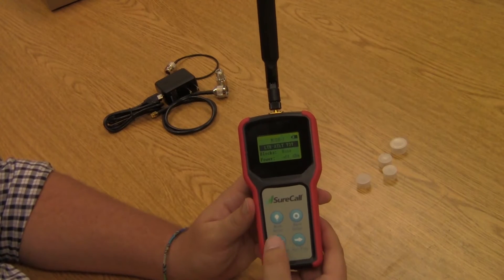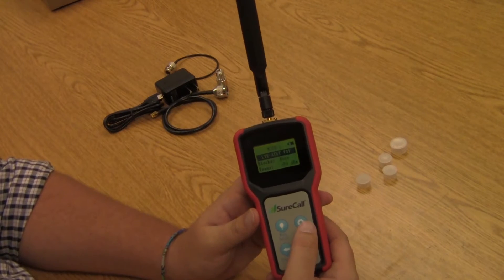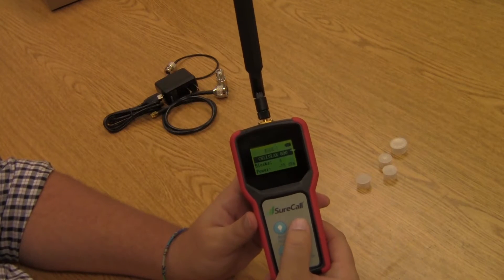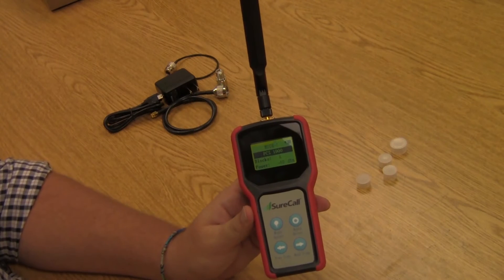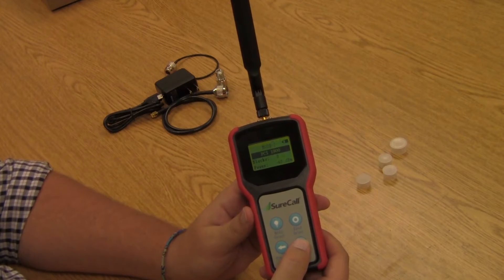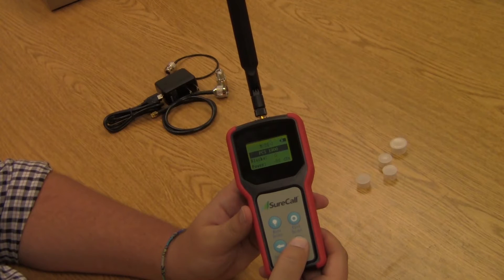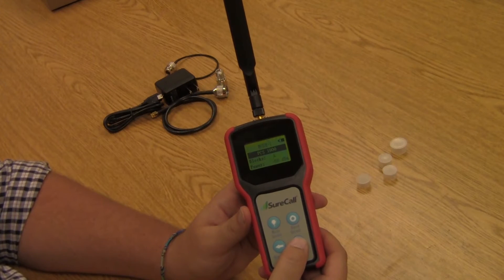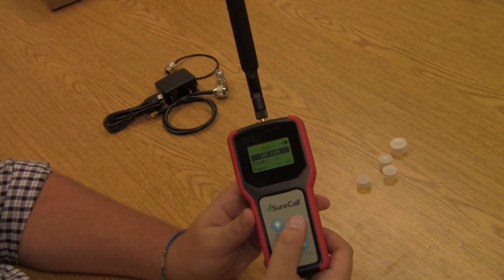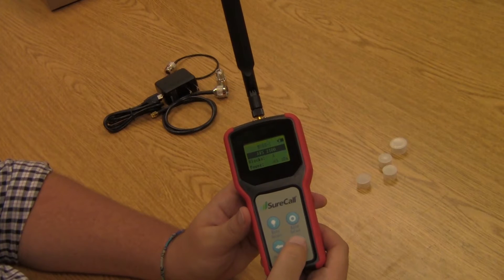The arrows allow you to cycle through either frequencies or blocks. Mode number one allows us to see the different blocks. For example, going to PCS, you'll notice it says block A, and by pushing the arrow it will cycle through the different blocks. You can see the power level at the bottom changing — that is your signal strength in decibels, or dBm, decibel milliwatts. The number is always going to be in negative numbers, and the further you get away from zero, the worse the signal is going to be. Multiple blocks are available, and different bands have different sets of blocks — PCS has blocks A through F, while AT&T or Verizon's LTE has no blocks, and Cellular only has two blocks.